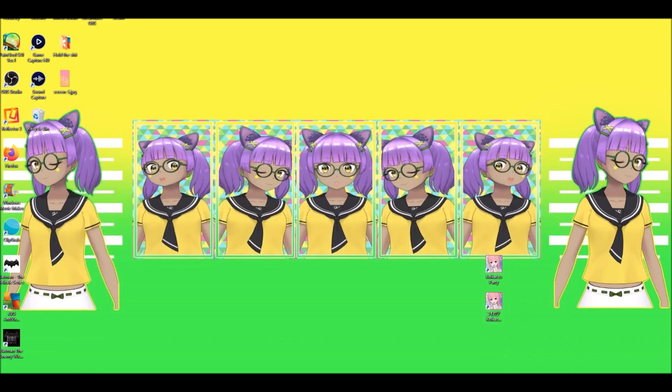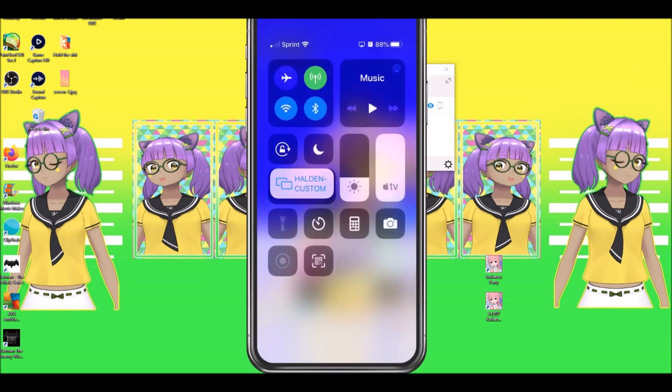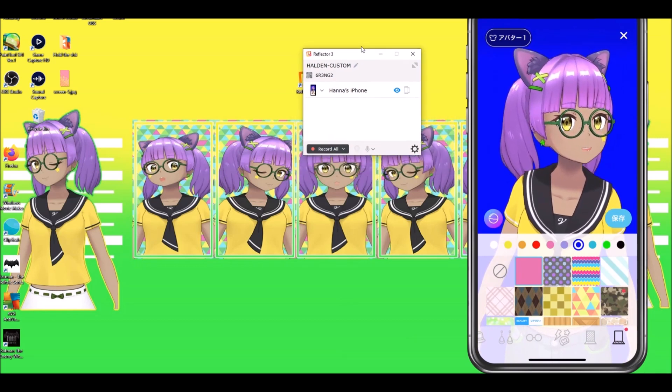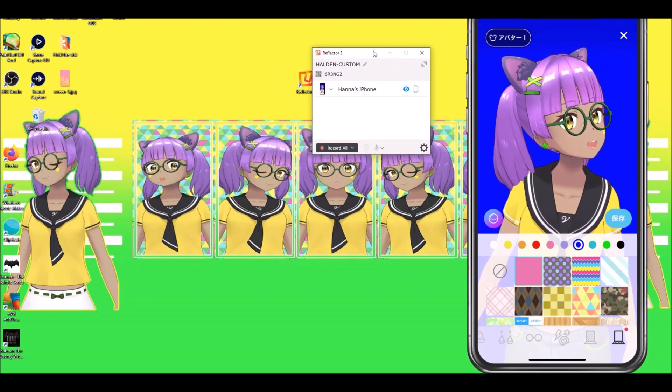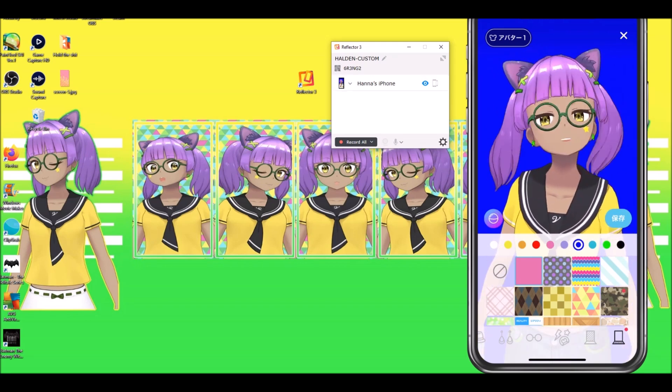You will need to open or start your Reflector software or your mirroring software. Reflector 3 is free for a week and then you will need to pay for it, but I highly recommend buying it because you can stream multiple devices and it is very good. It's literally as easy as opening it and then going to your phone, scrolling down to that screen mirroring box, and clicking it. It might ask you for a code. A few important things about Reflector 3: your phone and your computer have to be on the exact same Wi-Fi. I have three Wi-Fi networks in my house and got confused when it wouldn't work, so if you can't find it to mirror, that's probably why — just double check.